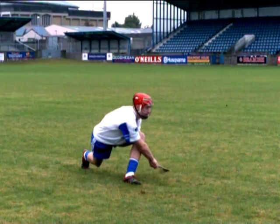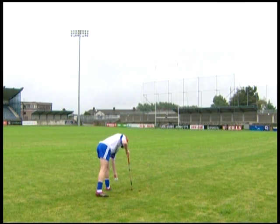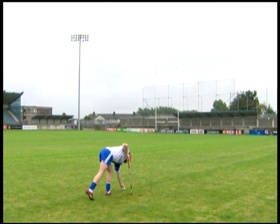Now let's look at each of the key teaching points for the sideline cut. Place the ball well, for example on a raised tuft of grass.